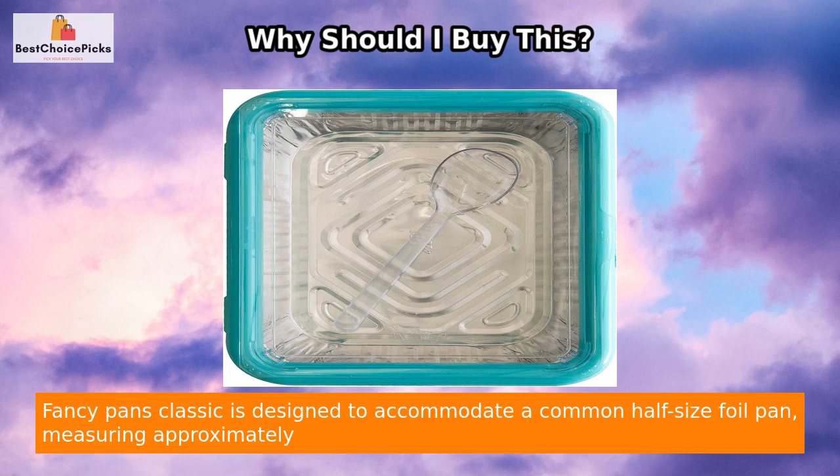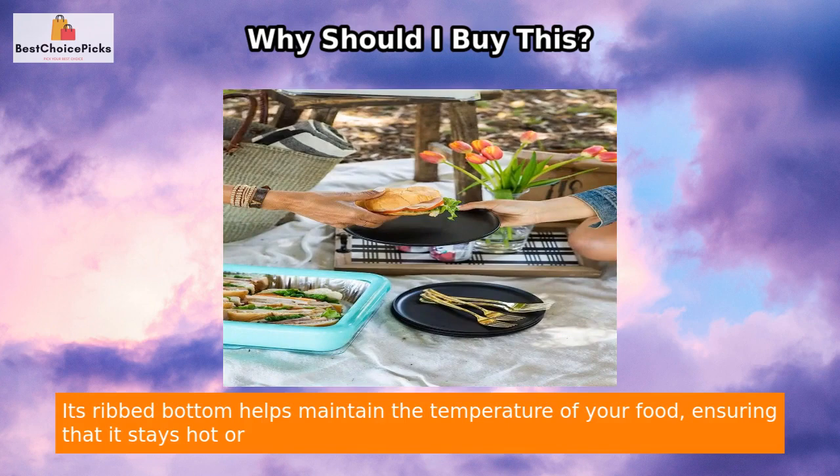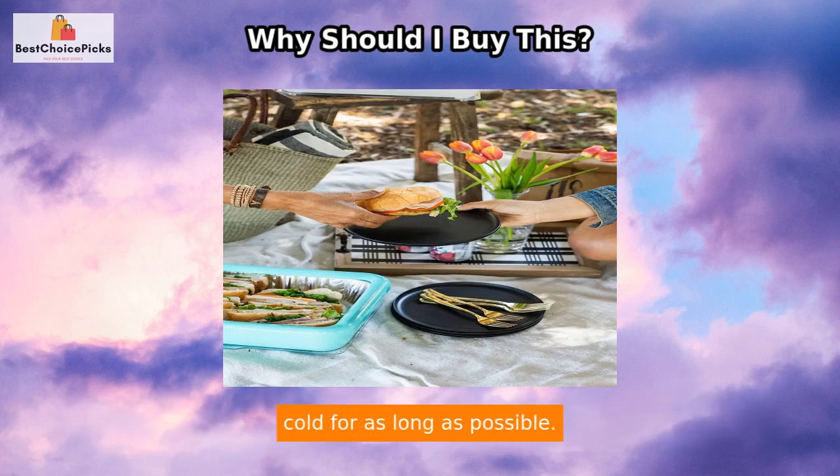Fancy Pans Classic is designed to accommodate a common half-size foil pan, measuring approximately 11 and 3/4 x 9 and 3/8 x 1 5/8 inches. Its ribbed bottom helps maintain the temperature of your food, ensuring that it stays hot or cold for as long as possible.